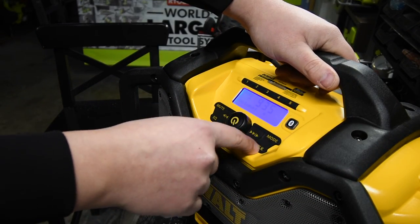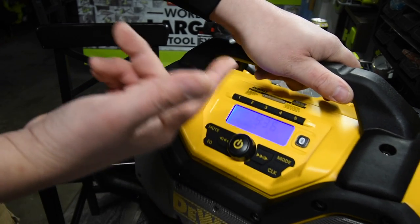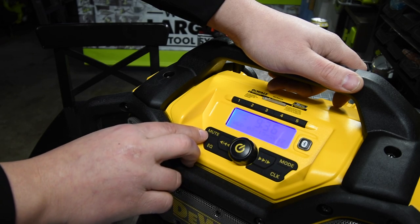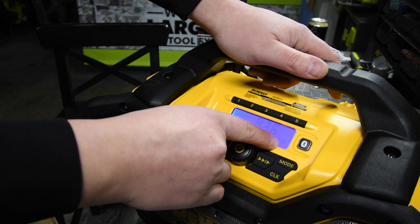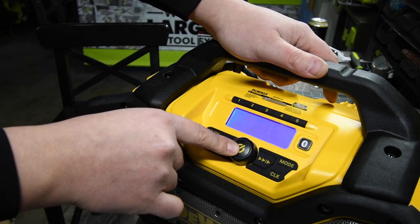There are options for the clock. FM and AM modes. An equalizer where you can adjust the level of bass and treble. And a quick mute button and a simple on/off button.